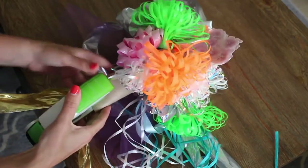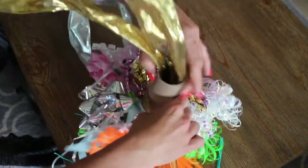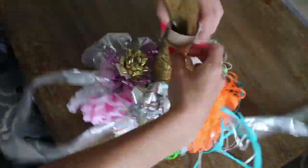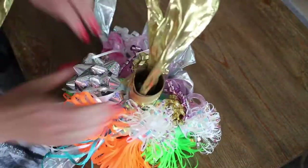After that, staple the tails to the paper towel roll. Then take another ribbon and wrap it around the paper towel roll to cover it up. Staple it to hold it together.